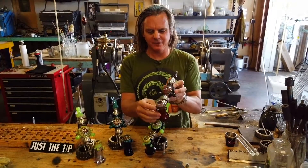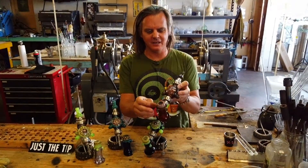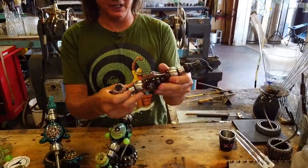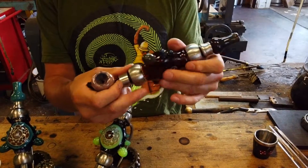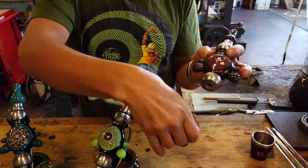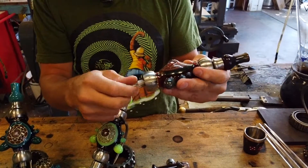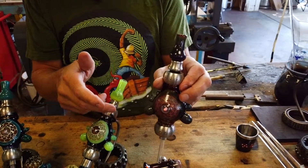You can use it as a flower pipe. We got it set up here with the Hammer Bowl, and then if you want to use it as a Nectar Collector you just thread the Hammer Bowl off, put the Nectar Collector tip on, and you're ready to go.